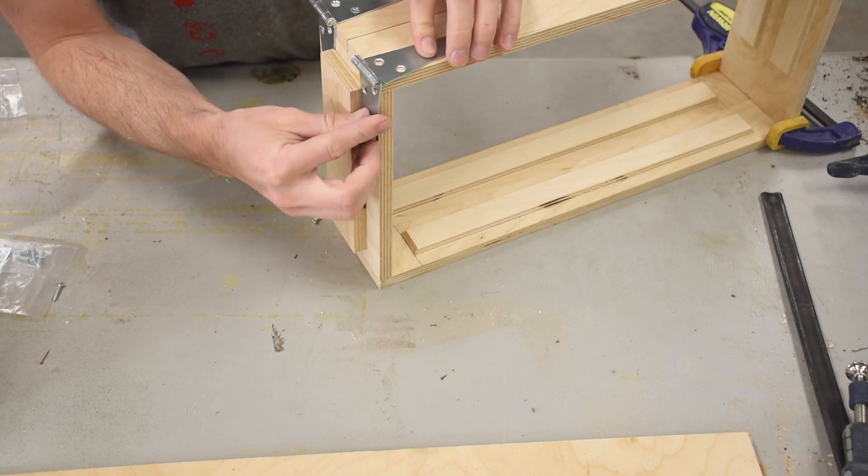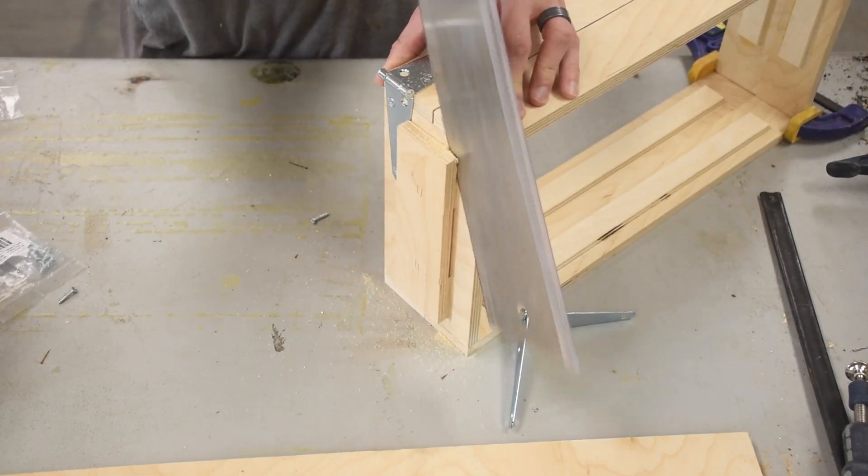The key interferes with this one sitting flush, so I'll simply cut a slot in the edge of the key.